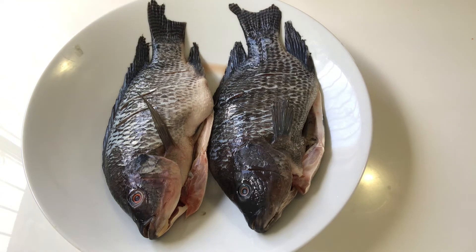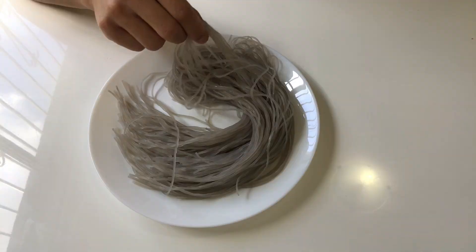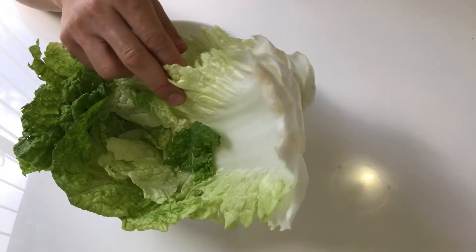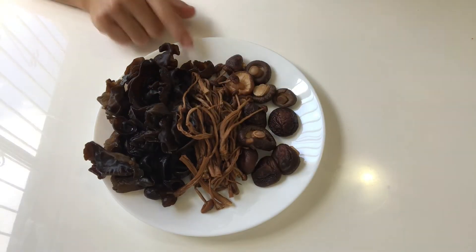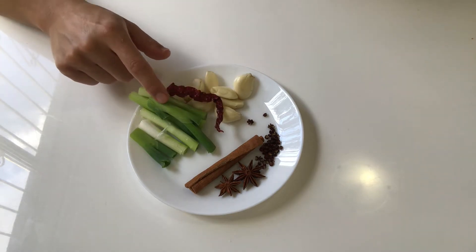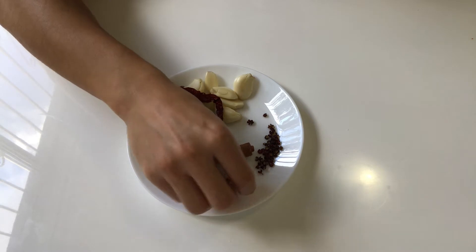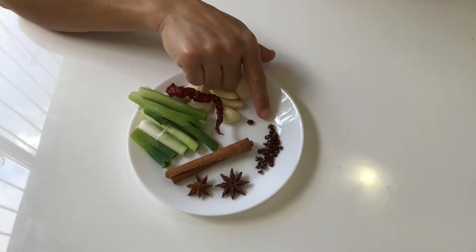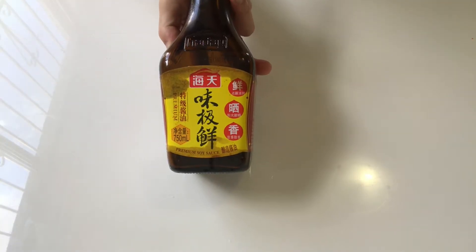Things we will need: some fish — this time I'm going to use crucian carp, though of course you can use other fish instead. Some firm tofu, starch noodles soaked in water for half an hour, a few pieces of Chinese cabbage, and some dried mushroom soaked in water for a couple of hours. Some garlic, chili, shallot, and a cinnamon stick.